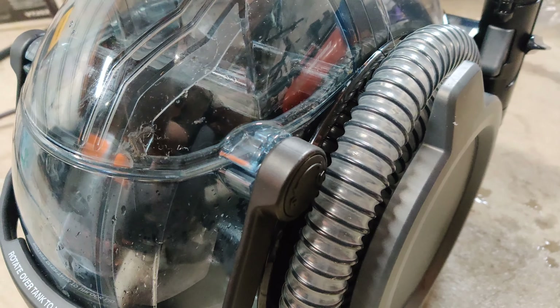There's all the dirty water that came out of the car. To empty it, you just rotate the lid forward or backward and there you go — all the dirty water is going to come out.